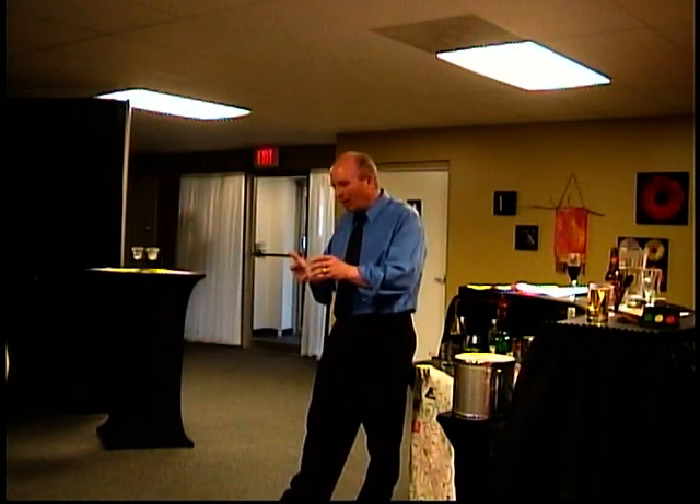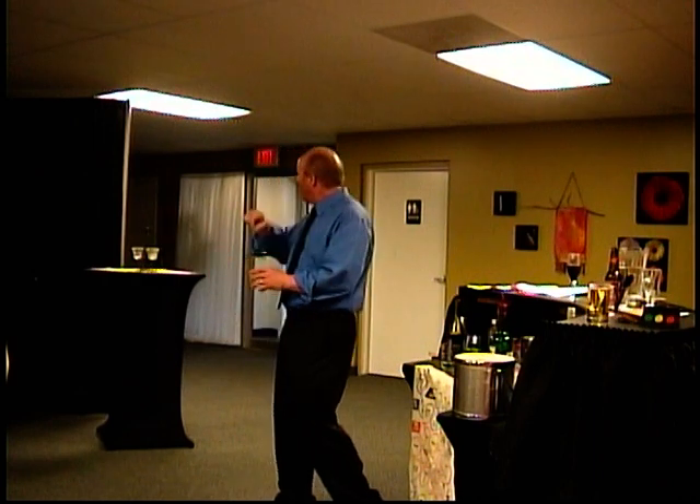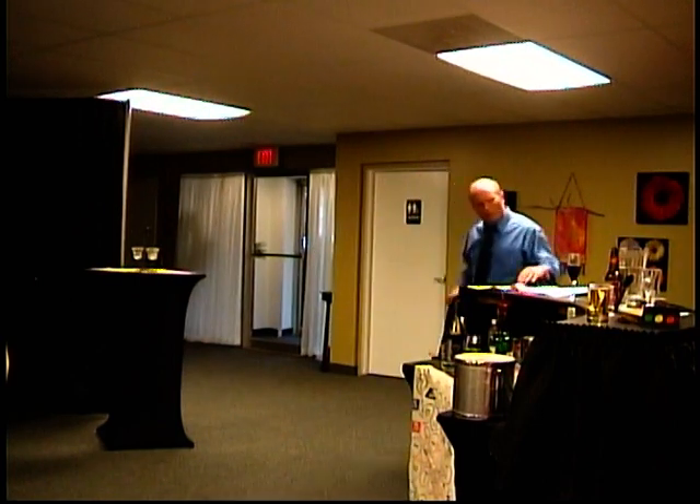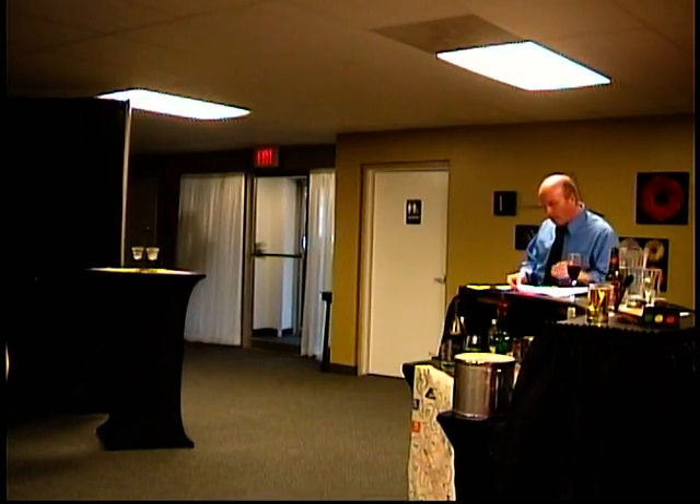A martini when you say dry means no dry vermouth. So there's a little ambiguity there, but you're professionals — you can sort that out. A Rob Roy is a Scotch Manhattan, so you put the vermouth and the Scotch in there, and then that gets a cherry. Unless it's a dry Rob Roy — then it gets dry vermouth and Scotch and a twist.